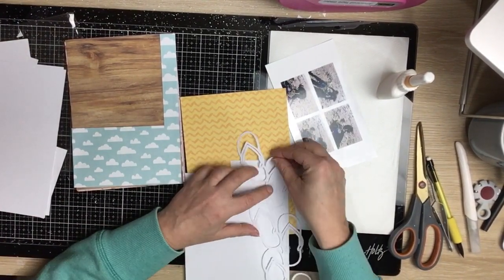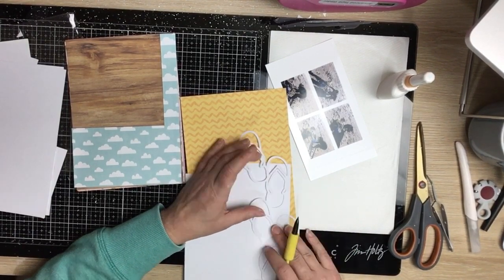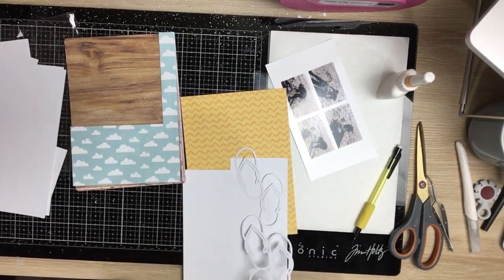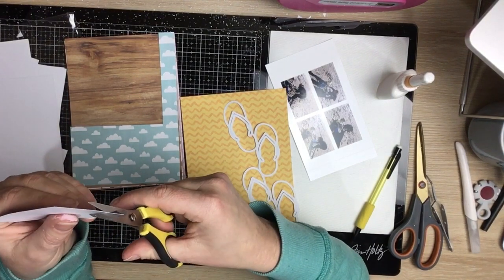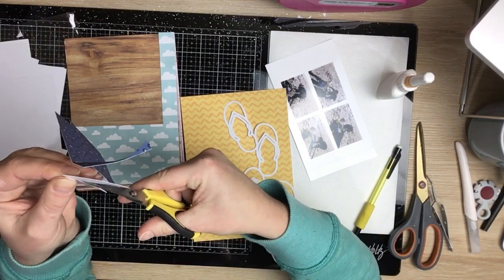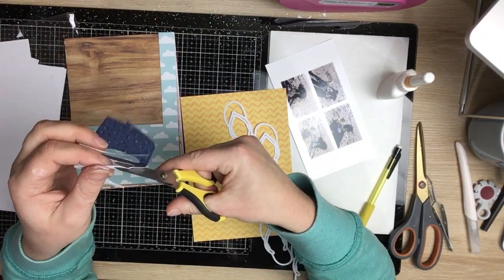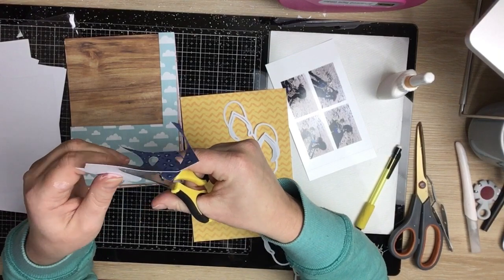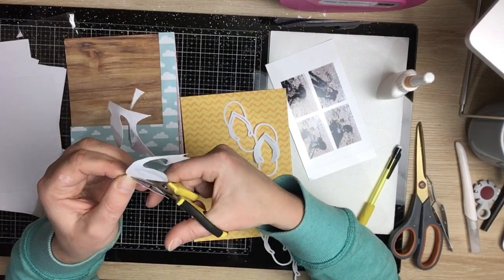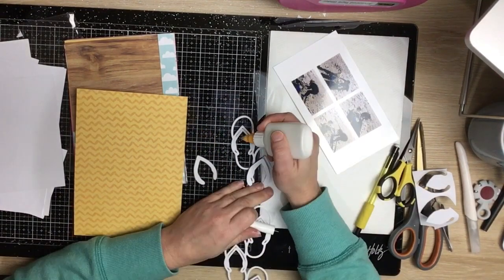I thought I'd do a horizontal line of photos with the jandals kind of running underneath. I'm going to use the A5 paper from this collection to back each of the little jandals. I start with the top portion — the bit that goes over your foot and between your toes — then back the rest with one solid bit of patterned paper. It makes the process really quick. I'm doing blue for the top portion and I'll make the jandals yellow on the bottom, just because you can do anything with a cut file!